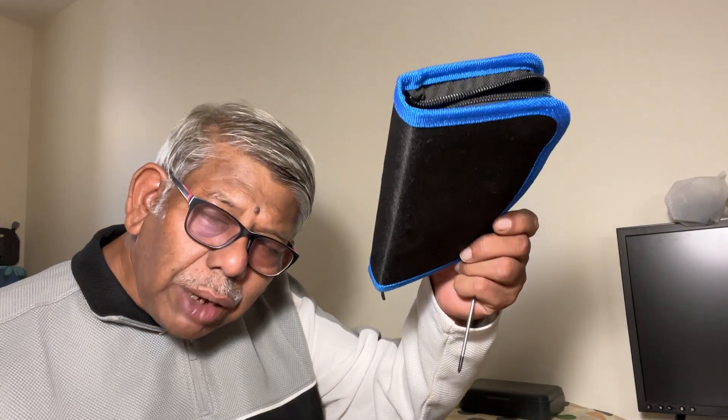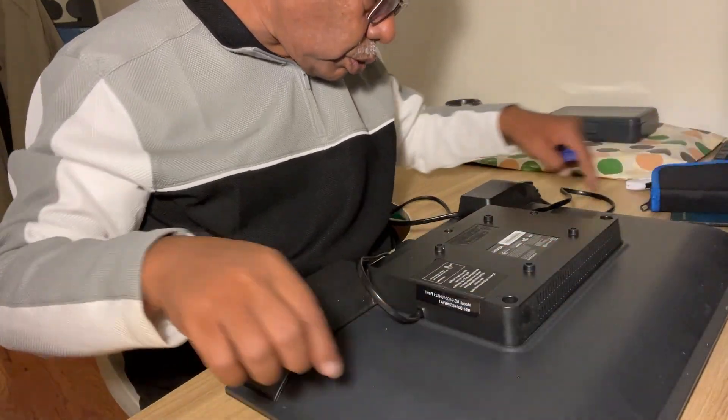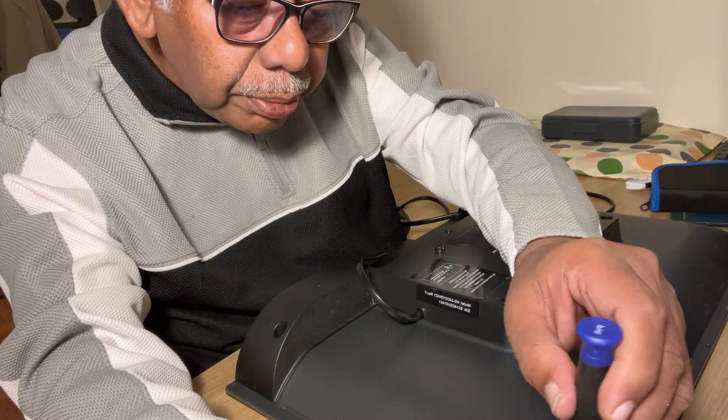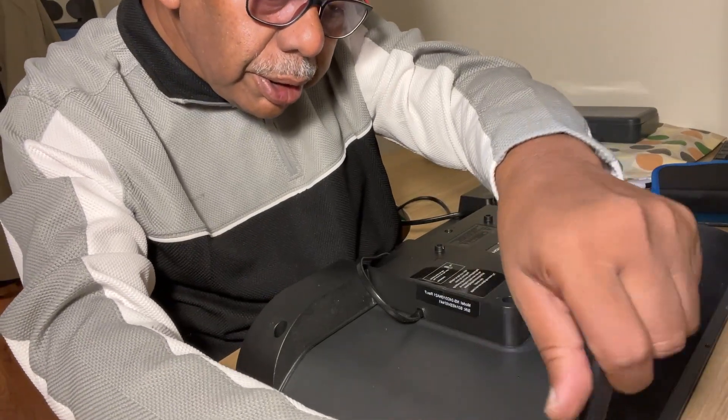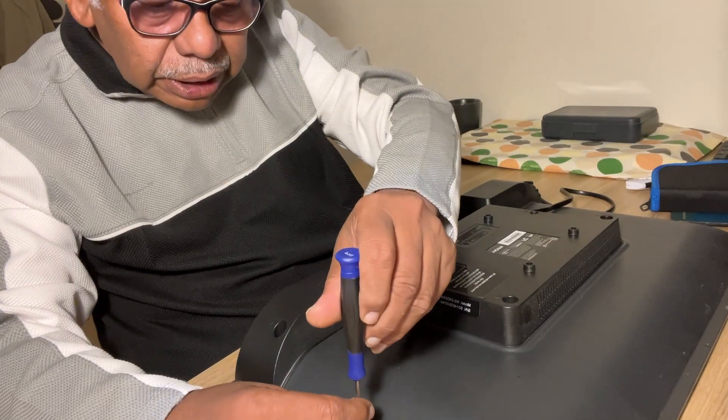All you need is a screwdriver. I've got a set of screwdrivers here, but I only need a very small one. Let me open it and unscrew all these small screws around this monitor. These are tiny screws.